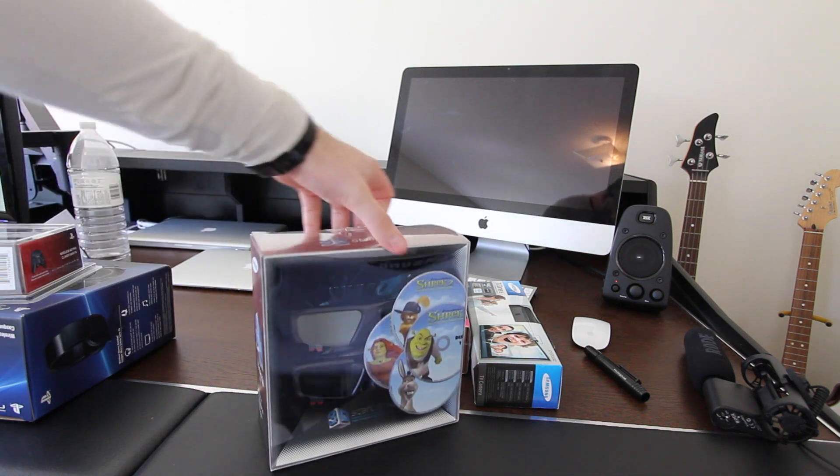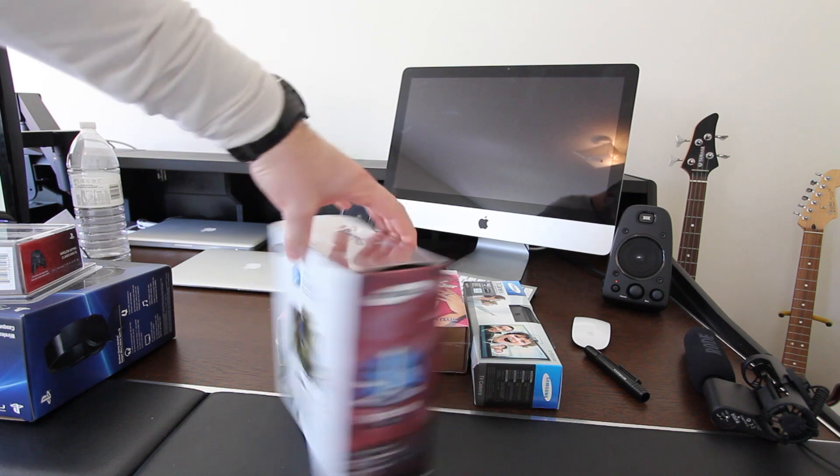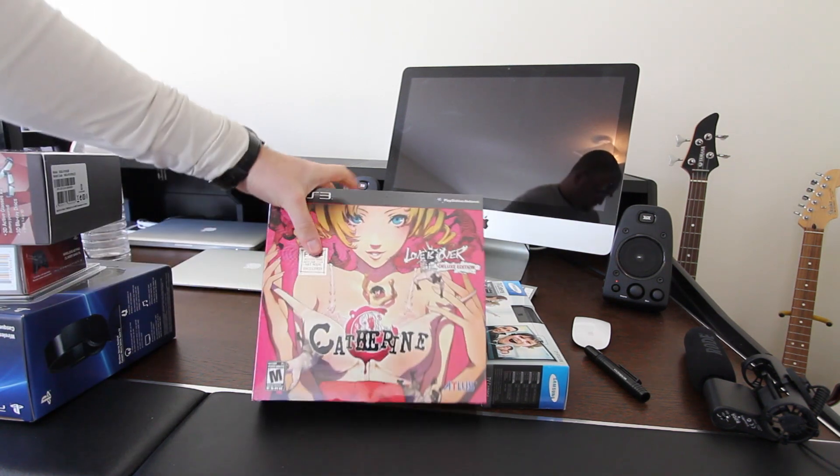Next we've got the Samsung 3D Starter Kit. This is going to come with a couple of pairs of active shutter glasses as well as three Shrek Blu-rays — 3D Blu-rays. Those are included in there too.